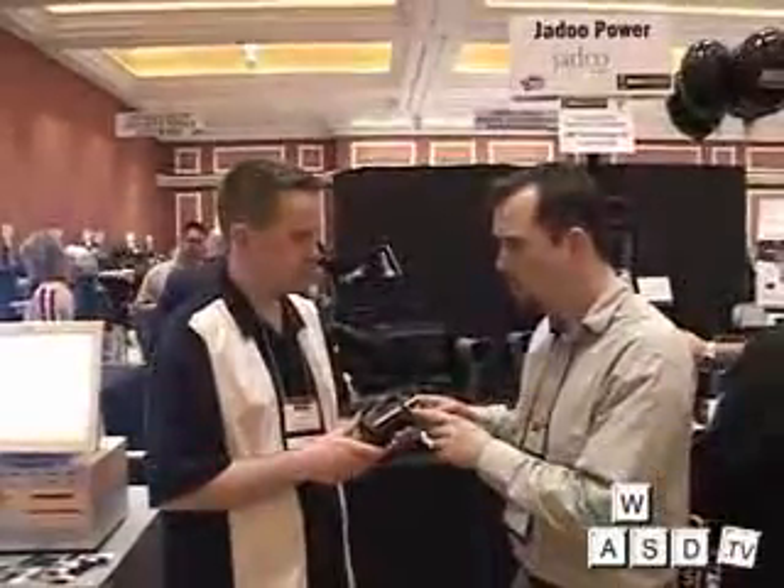Now, earlier you said this is a powder form? Yeah, so we store the hydrogen in the powder. The powder essentially opens up a lot of surface area, so the hydrogen is stored at a very low pressure. We do that so it's very safe. The pressure in here is only about 100 PSI, and this canister is rated to over 6,000 PSI, so there's a lot of safety margin in there.